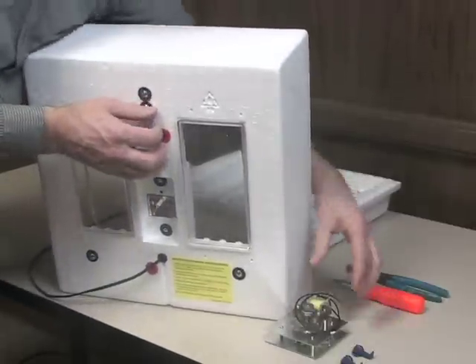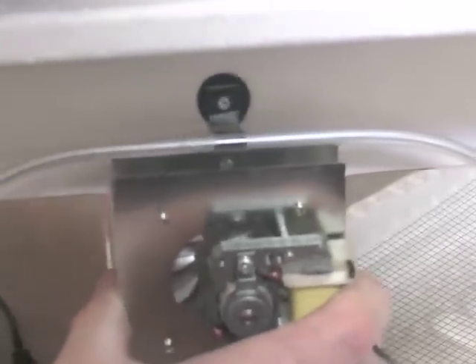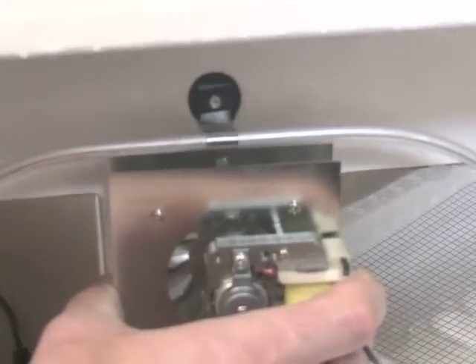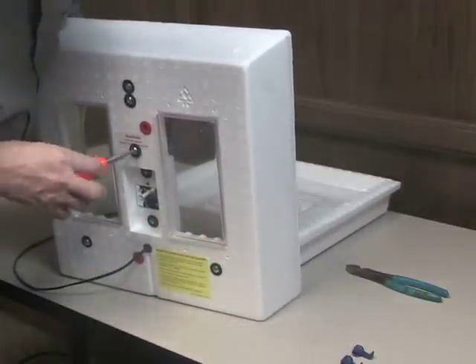Place the fan on the inside of the incubator lid with the wires on the right-hand side of the unit. Line up the screws with the mounting holes on the fan unit and tighten.